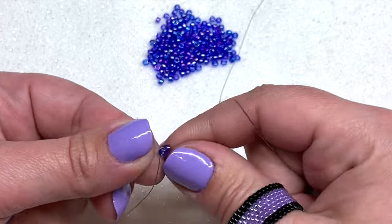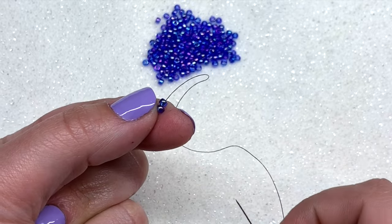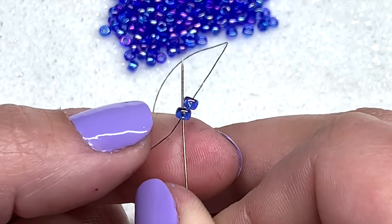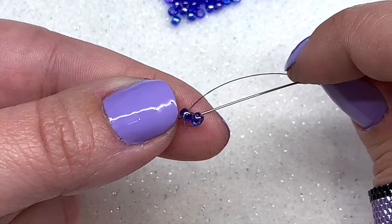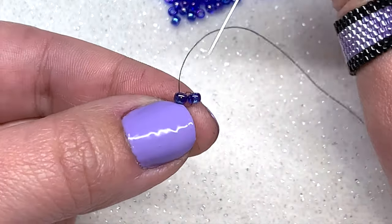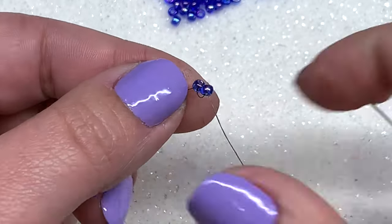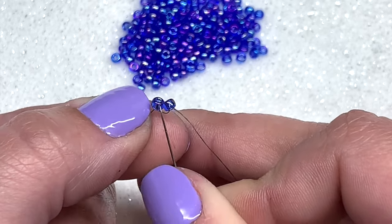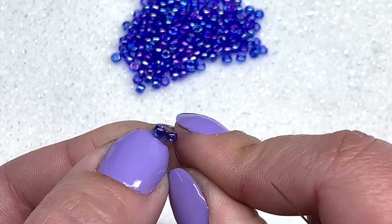Pull these down to the end of your thread — if you like to use a stop bead, use one. I'm just going to hold my beads and leave myself a little tail. To get started with ladder stitch, you're going to swing your needle around and go back through the very first bead you strung on your thread. Pull, and what you want is the beads sitting right next to each other. To get them to stay, take your needle and go down the second bead and pull.